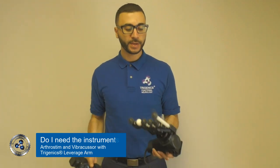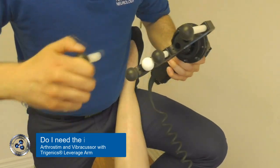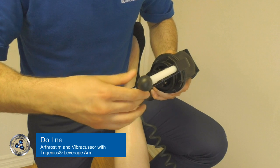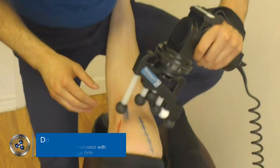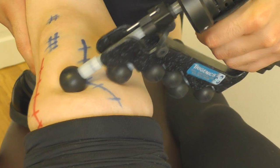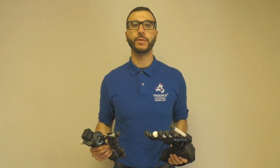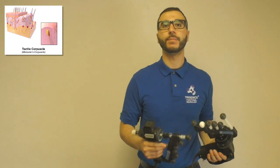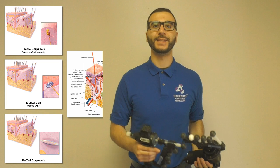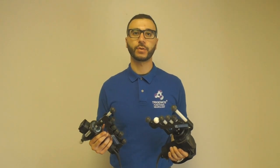When we use these tools — this one's called an ArthroStem, this one's called a Vibercussor — we've created these Trigenix multi-probed heads so that they can fit nicely around joints. We can use the pulsation and vibration to stimulate more mechanoreceptor distortion, because we can start to stimulate other types of mechanoreceptors, whether it be Meissner, Merkel, Ruffini, or Pacinian. This allows us to stimulate as much mechanoreceptor distortion as possible.